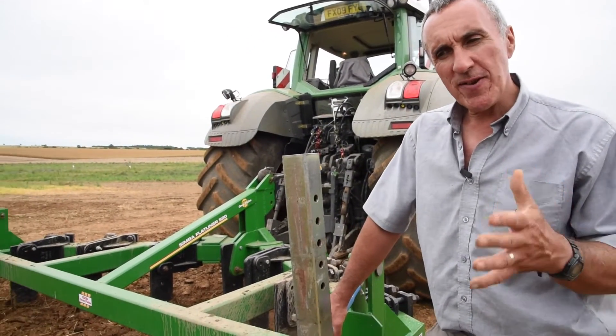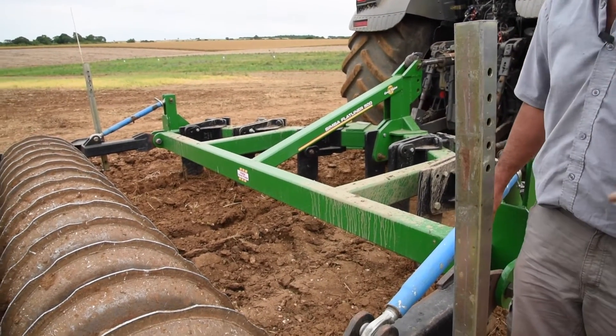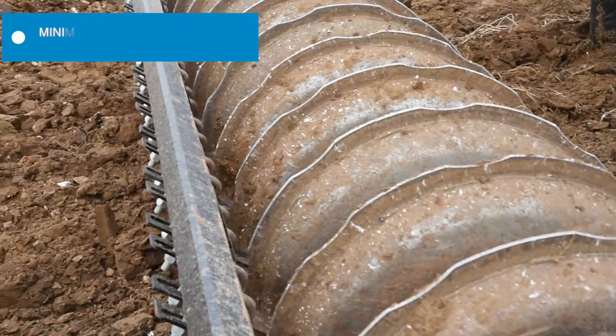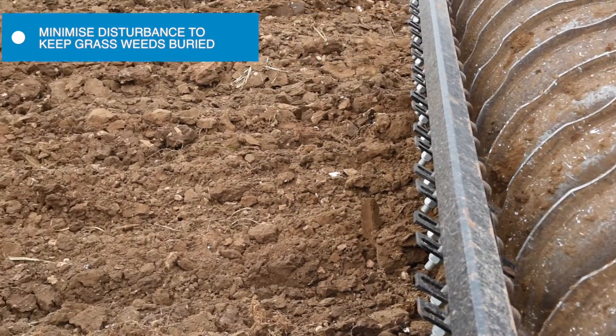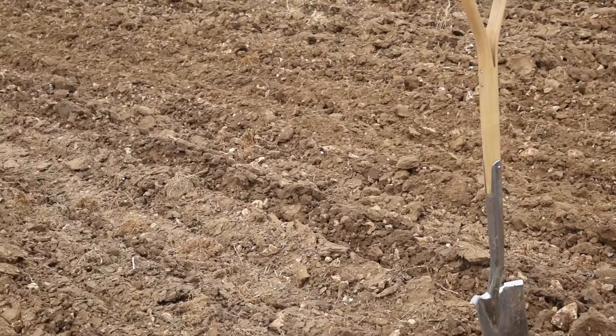Looking at the surface effect that the tines have given — we talked about reducing surface disturbance where you want to minimise the effect of bringing up grass weeds. You can see here the surface is more or less intact. Where the tines have been through there's a bit of movement, but we've left the surface horizons on the surface and kept the buried ones underneath — we've basically just lifted the field.